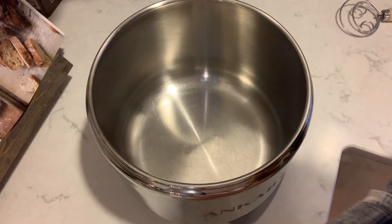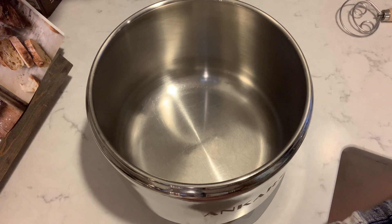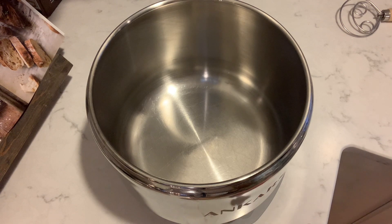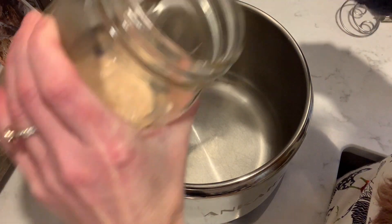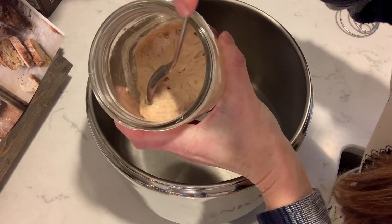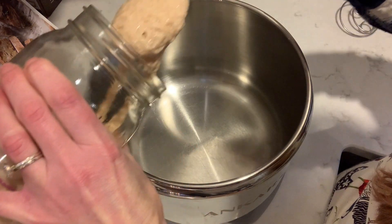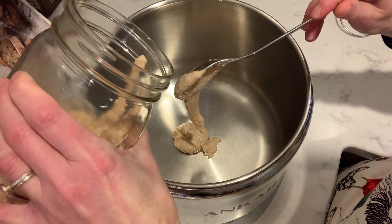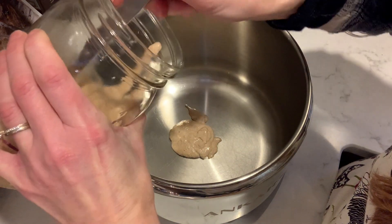Let's get started. The recipe calls for 50 grams of your active bubbly starter. What I am going to do is add in 100 grams because I'm going to double the recipe. You can see this starter is still pretty light and airy on the inside, so I'm not too worried about this. And if it doesn't turn out, it doesn't turn out — but I'm pretty confident this should be okay.